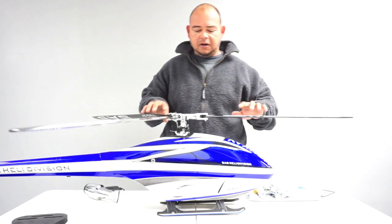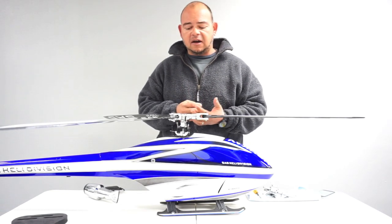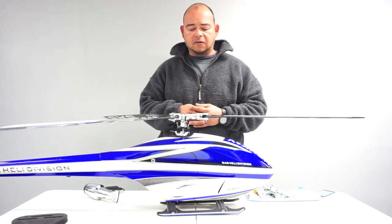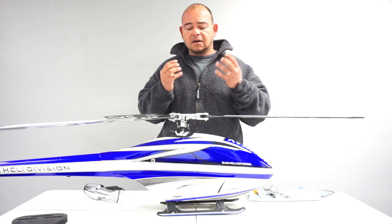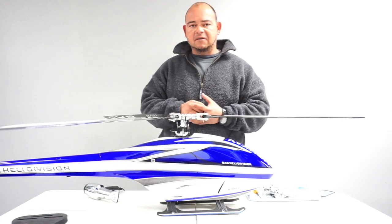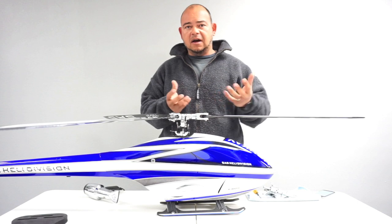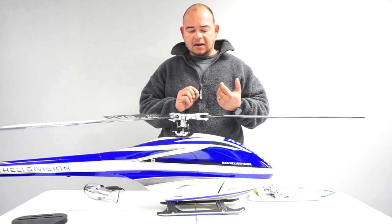The next thing I want to talk about is the preload on the head. The HPS-2 and HPS-3 have independent spindle shafts, meaning you have independent dampening throughout the system, which does improve your tracking and forward flight. If you're going to do hard 3D flying, you have to tighten the dampening as much as you can — put a lot of shims in between your hub and your blade grip and tighten it a lot. But that kind of defeats the whole purpose of having independent dampening, because in order to really enjoy the advantages, you have to have some dampening in the system.